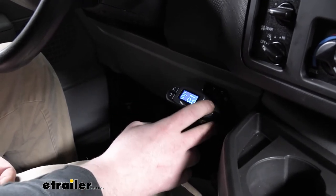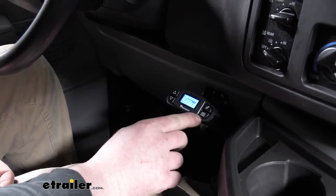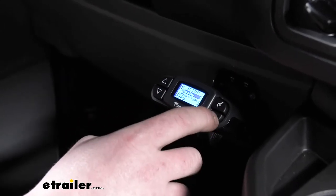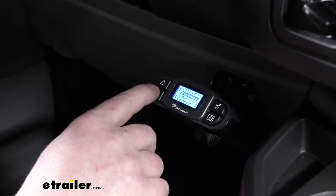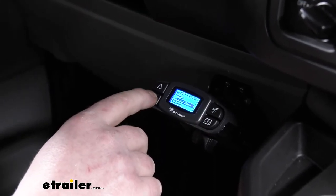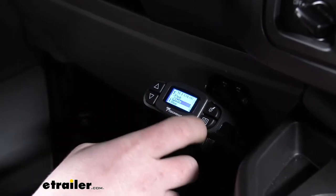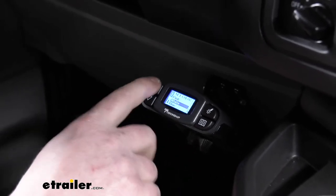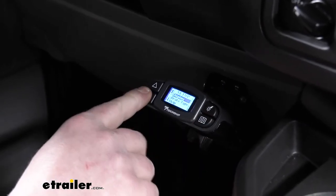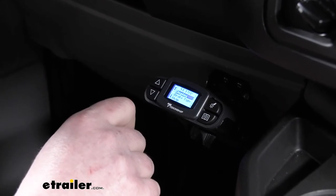Other than that, you can hit this bottom right button here. That's going to give you display options where you can change how bright it is or the color of the screen. You get a bunch of different colors. I personally like the white — just a little easier for me to see. There will also be a help section that has some information in it.